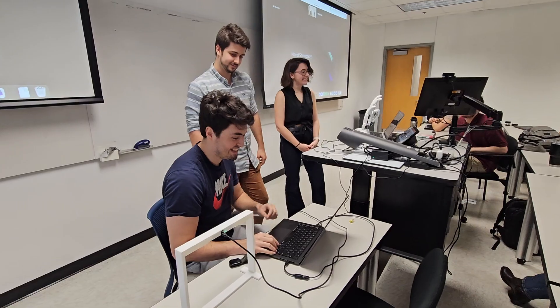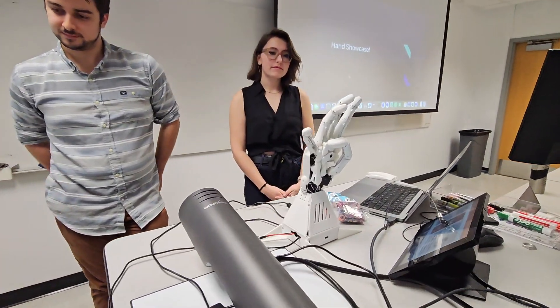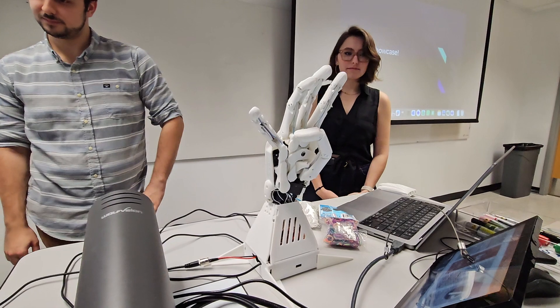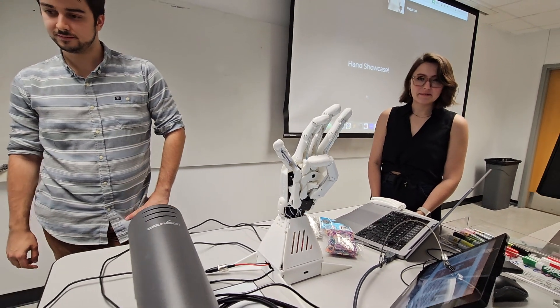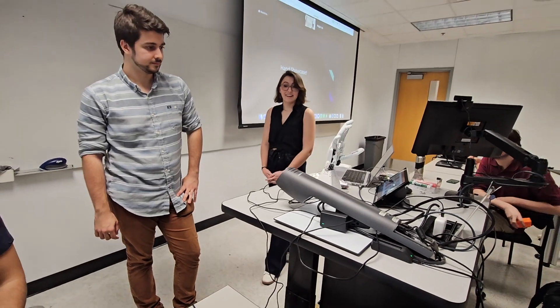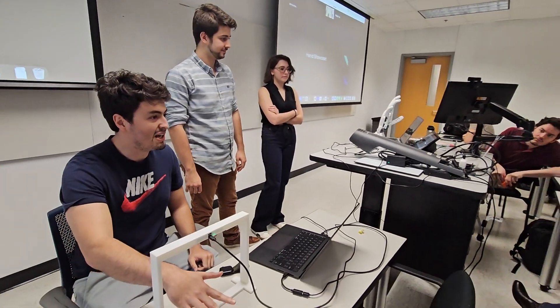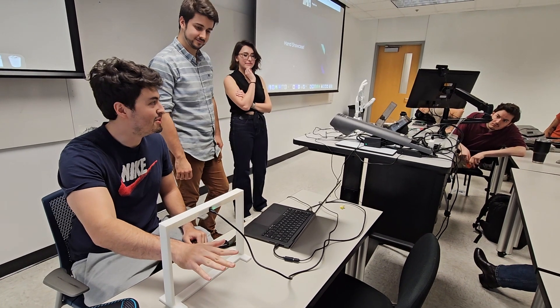Let's get it running. I've opened the connection on the hand and next I'm going to open up Unity so that it runs. There — I'm controlling the hands.